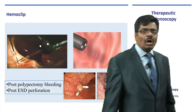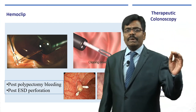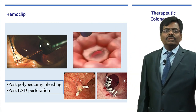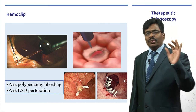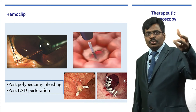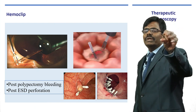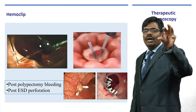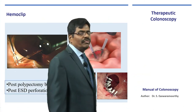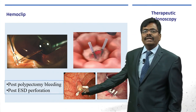Hemoclips are an armamentarium every endoscopist should have — not only to control bleeding but also wherever you suspect a mucosal breach or possible small perforation. The principle is simple: open the handle to open the clip, bring your hands together to clasp it, then release so it snaps closed with a very good grip. You may need to apply more than one. It is a secure way of closing any mucosal defect; and for a bleeding polyp base, it is one sure way to achieve hemostasis.